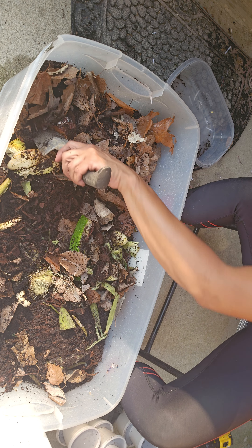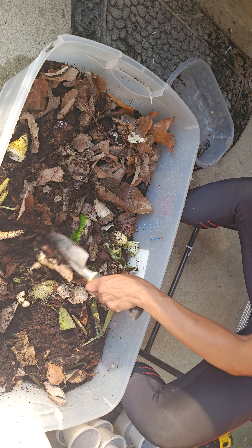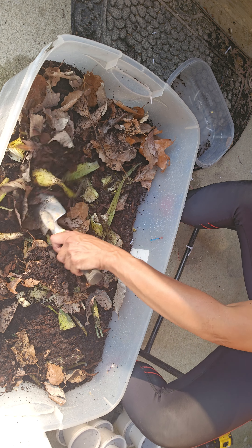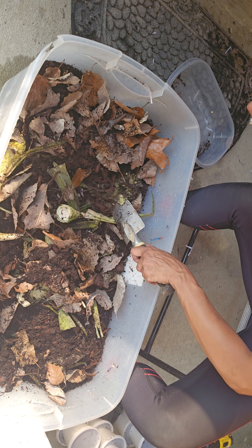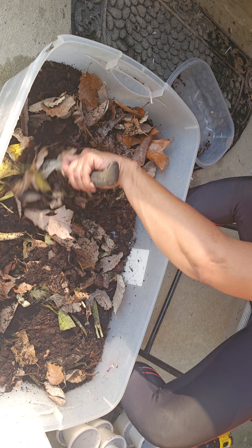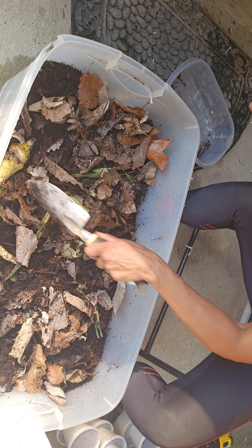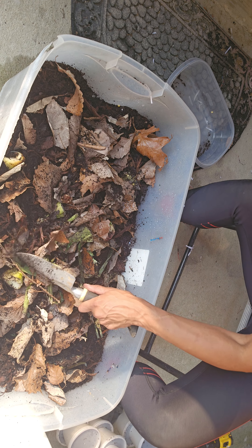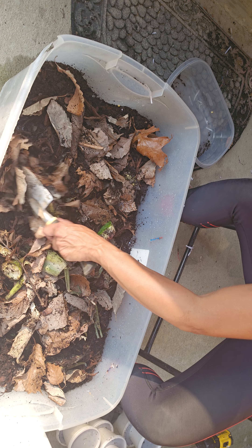They say come back in a couple of weeks and you should see baby worms. So there's no hurry — if it works, I'll be pretty excited. Save a lot of money. Never know, maybe start my worm business on the river.